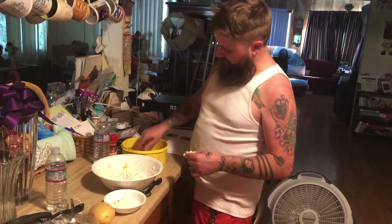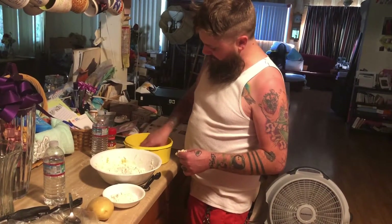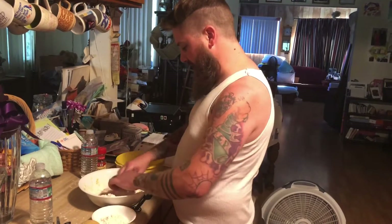So you get your beautiful steak here. Get it up in the egg and buttermilk mixture. Seasoned bread crumbs. Don't be scared to really get in there and get dirty.